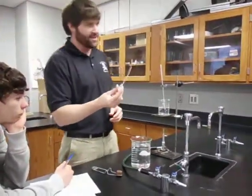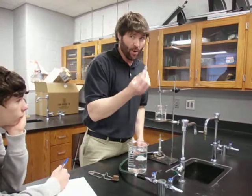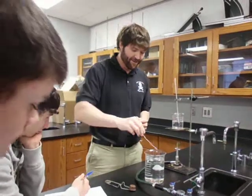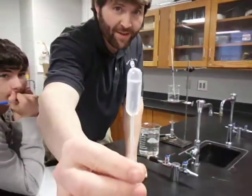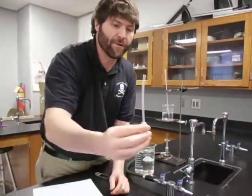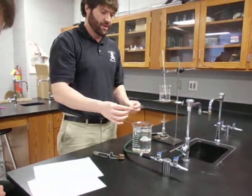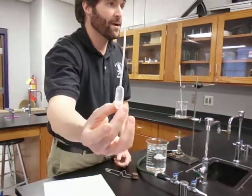Now comes the fun part — one of your lab partners can get started on this right away. We need to know the volume of this pipette, which means we need to know how many drops of water this pipette will hold. Someone has to count how many drops are in it. We'll stick it in the water and let go, but notice it doesn't get completely full — there's an air gap at the top. So we'll flip it over, squeeze the air out, stick it back in the water, and let go. Now there are no air bubbles left in it whatsoever.